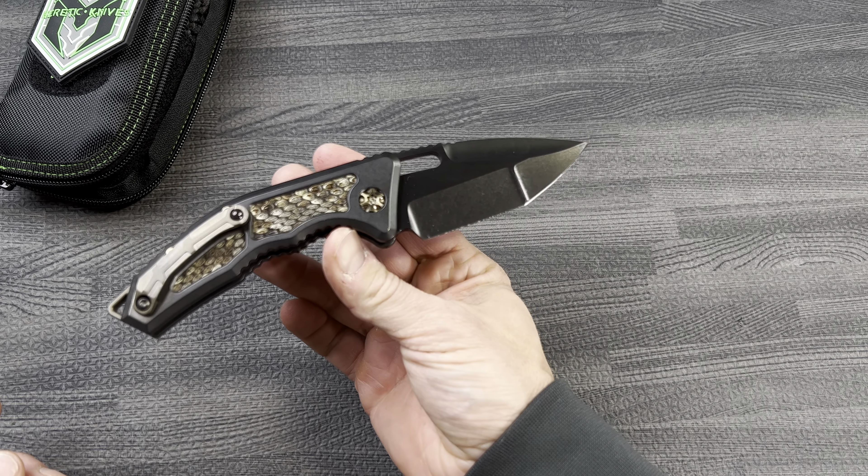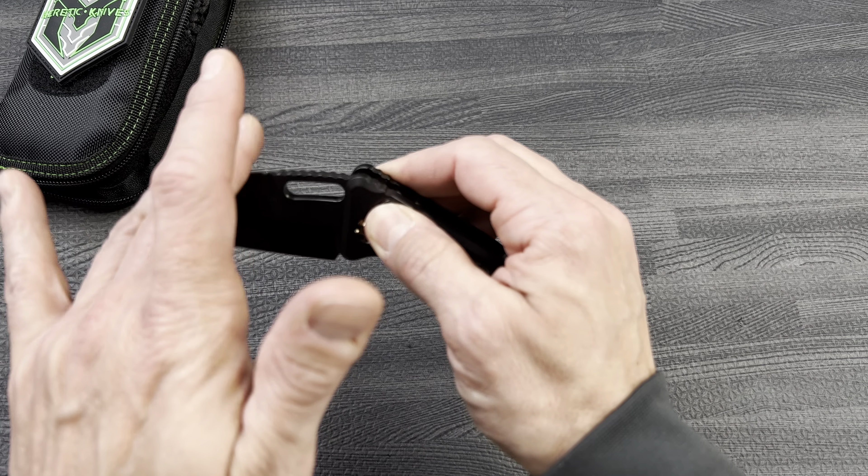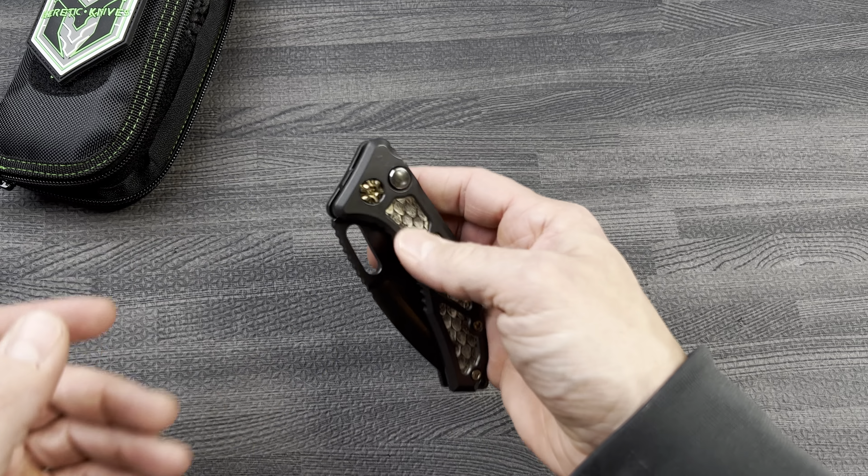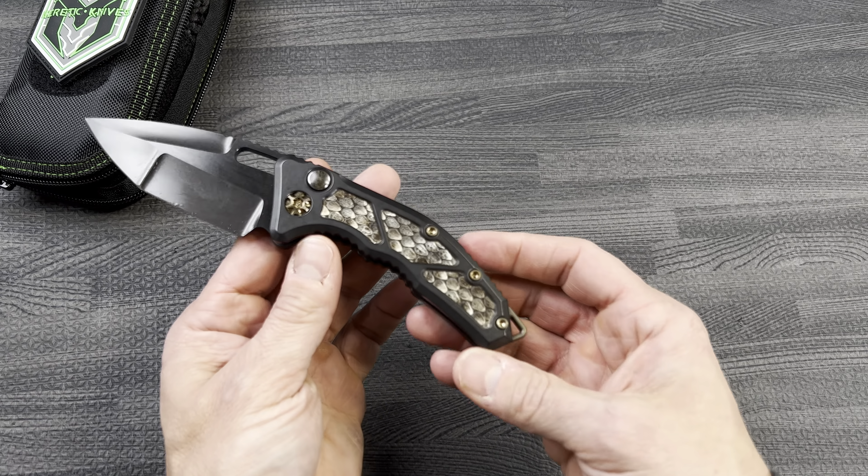Heretic's side opening autos have very controlled action. They don't jump out of your hand like some of the others, like Microtech and Protech. Very controlled open, sort of like Benchmade.